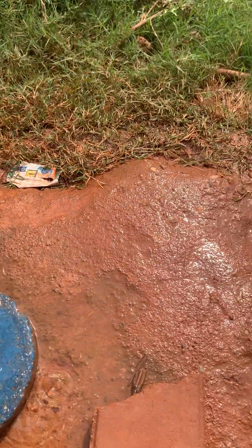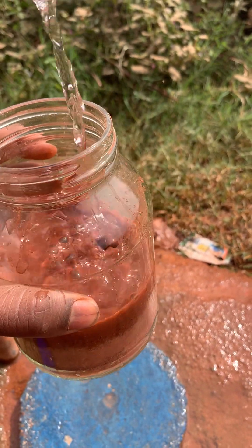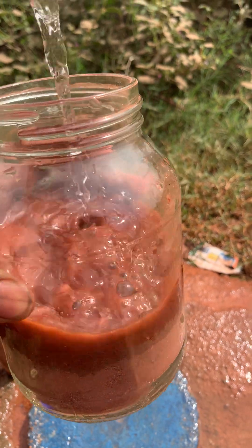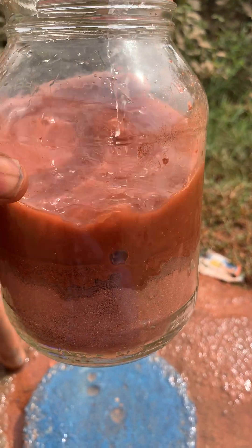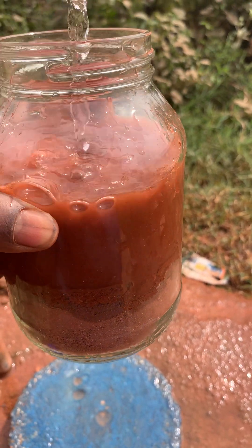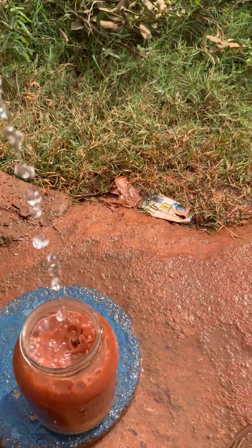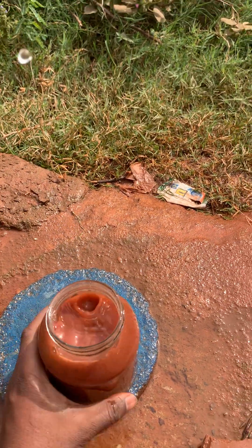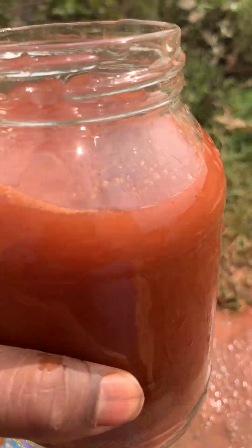Once you let it settle, pour in water slowly — you don't want to shake right away. You want to fill it up slowly so that the soil can absorb the water slowly, and just leave a tiny amount of space so that you'll be able to shake it really well.